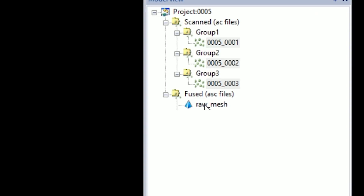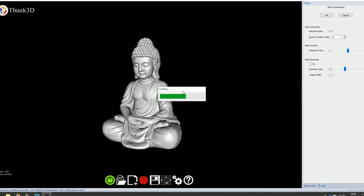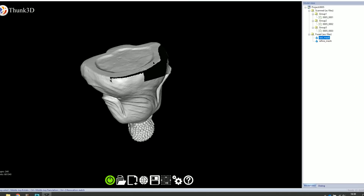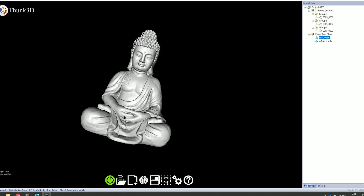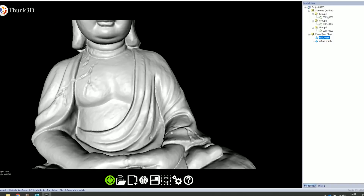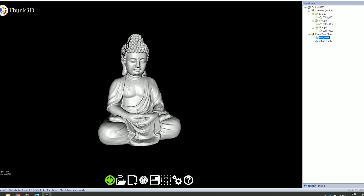I select the mesh and use the mesh optimization tool, which fills holes and fixes the model. After processing, we end up with a second mesh file. There's a small lacking area and a little on the head, but we can just add another scan to cover that. Overall this looks really good — a super nice model, awesome scan.